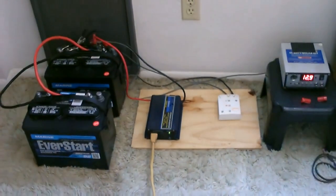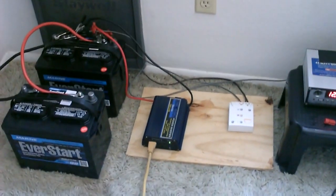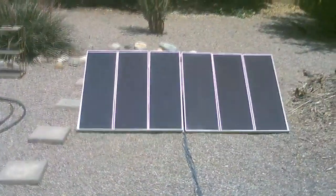The extension cord I just threw down there goes into the solar power system. If you want to hook up something like this, it's a real simple solar power system I threw together with four things. You can get them at local stores, and the solar panels I actually got at Harbor Freight Tools — you can get those pretty much anywhere.